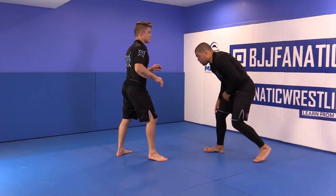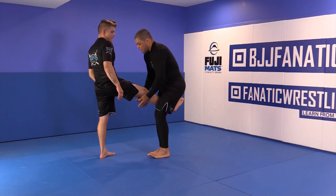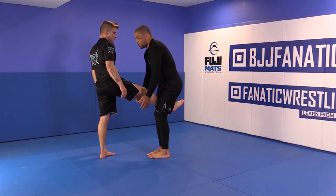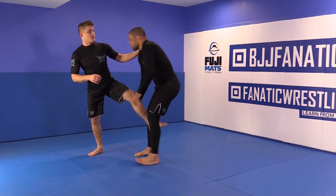If you watch my fights at ADCC, that's what I do a lot. I push and then go to the single leg — I have no problem right there. It's hard for him to sprawl, hard for him to go for the guillotine, and it's easy and safe for me.